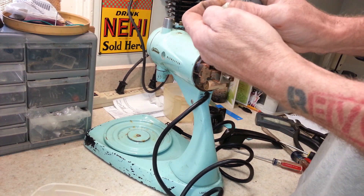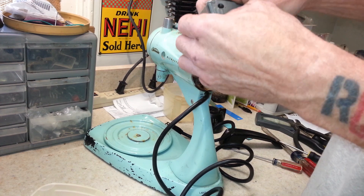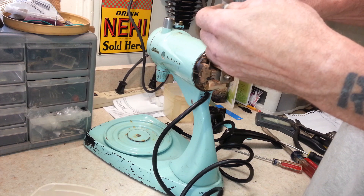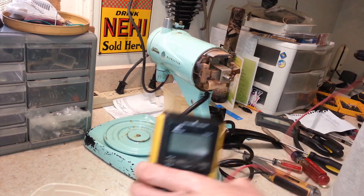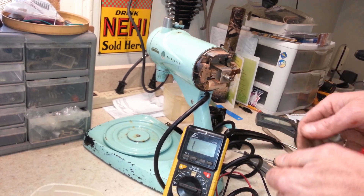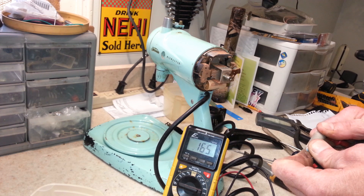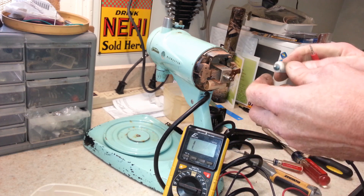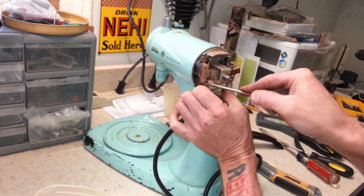Getting some bare metal showing over here, just scraping some of this corrosion off the brass to expose some fresh brass. We need a good contact when we test it, because it won't make contact through that corrosion. That's right around 180, so the resistor is good on this one — I'm happy to see that. I don't see that too often anymore; a lot of times they just read way too high.